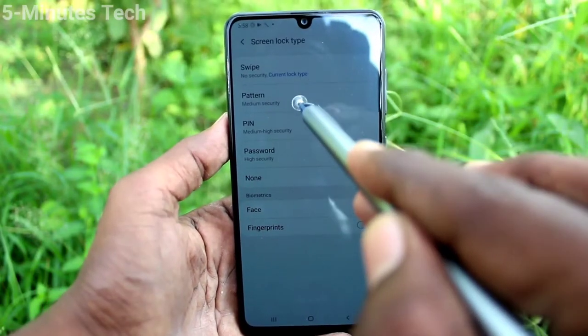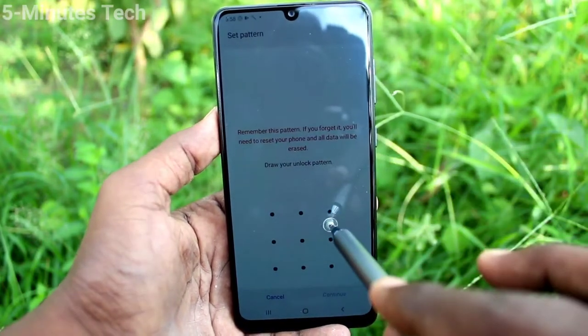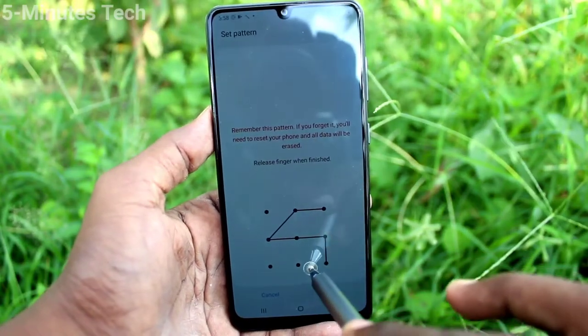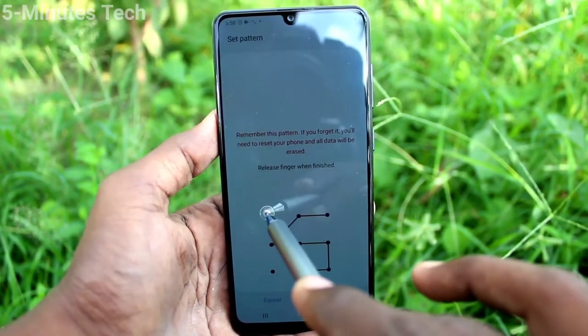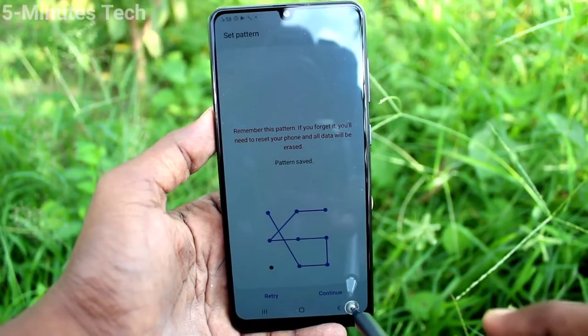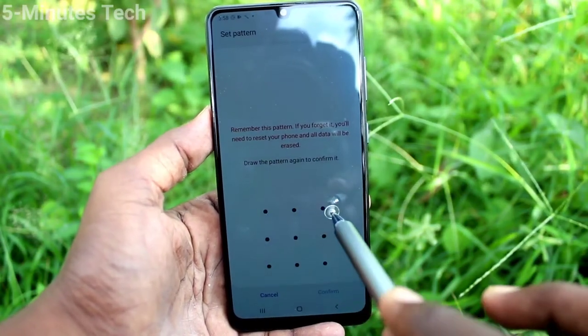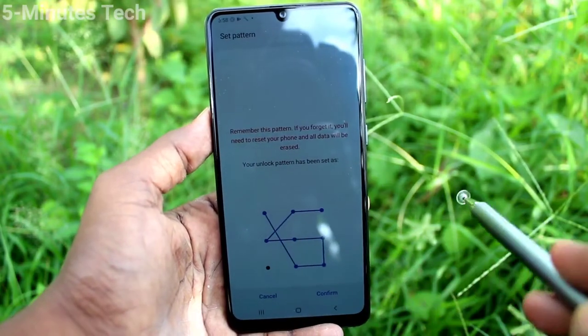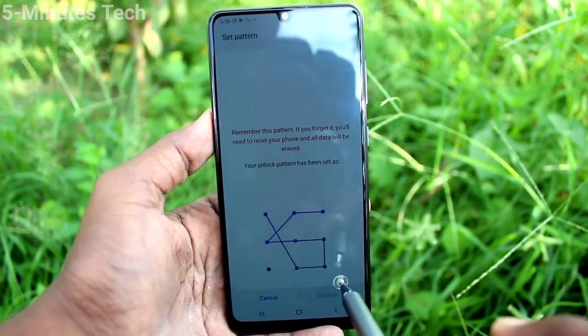Now click on screen lock type and select the pattern that you want to set. This is the pattern I select — click continue and I draw the same pattern to verify and click confirm.